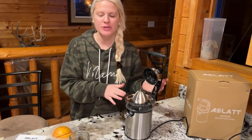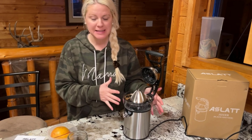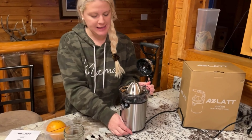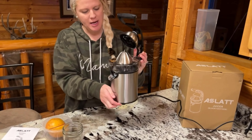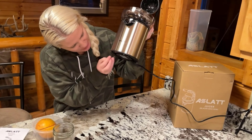Today I want to share this awesome citrus juicer I got from Amazon. As you can see it has a very nice sleek design. It has the spout here, some nice stainless steel which is very classy and modern, and on the bottom it has really nice grips — four grips — so it will grip to the surface, giving you a nice secure feel so you don't have to worry about it slipping or sliding.